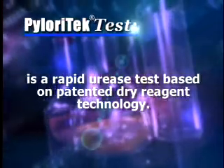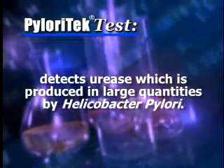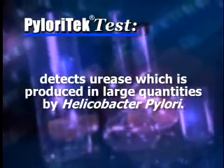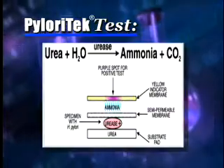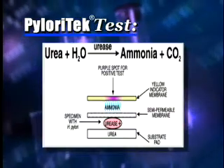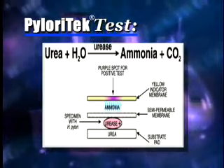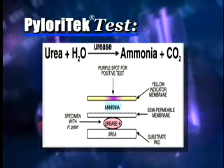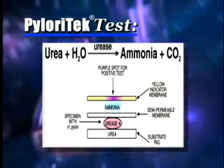How does the test work? The Pyloratec test is a Rapid Urease Test based on patented dry reagent technology. It detects urease, which is produced in large quantities by Helicobacter pylori, using the enzyme as a tracer for the presence of the bacteria. Urea in the Pyloratec substrate pad reacts with urease in an H. pylori positive biopsy to create ammonia gas, which passes through the semi-permeable membrane and causes a dark blue or purple color to appear on the yellow matrix directly above the infected biopsy.